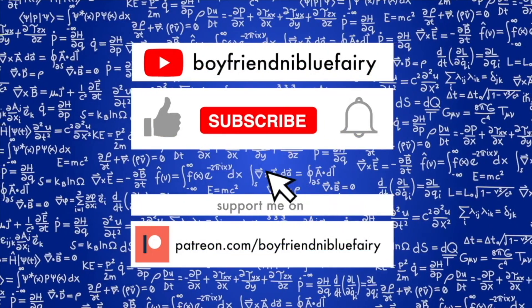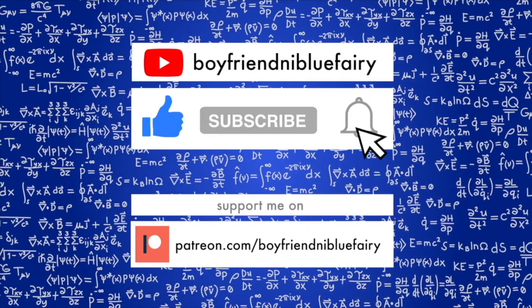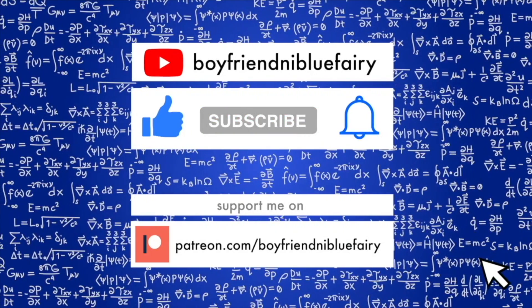Don't forget to like this video, subscribe to my YouTube channel, and hit the notification bell button for awesome updates. Thank you for watching.